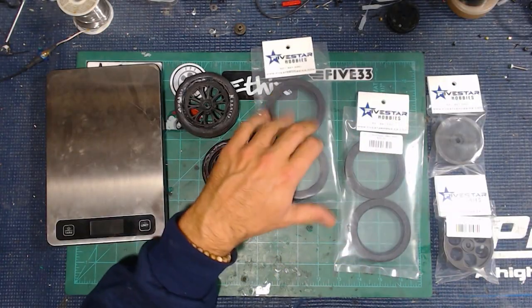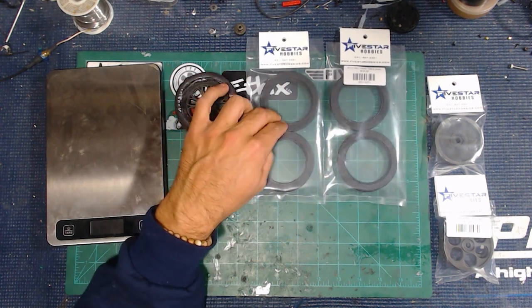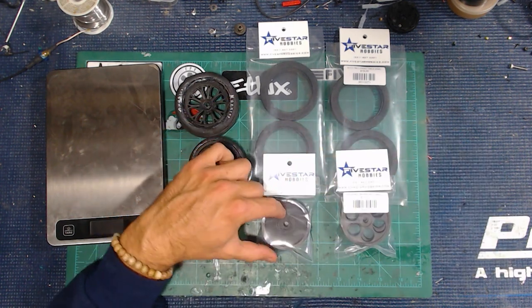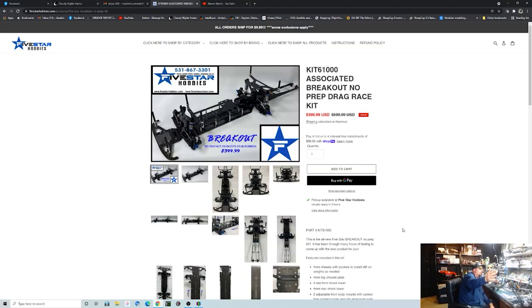The guys at Five Star Hobbies just keep on dropping all kinds of stuff. Now some people say these things are gimmicky, but I like gimmicks, especially when they are well priced. What we're looking at here is some stuff that could be a gimmick, but it's a very good price — a couple sets of actual 3D printed rubber tires and 3D printed wheels to go with them. We've got two different sets: a solid wheel and a normal spoke-type design. This is for the Breakout chassis, but you can use these on any RC drag car you'd like.